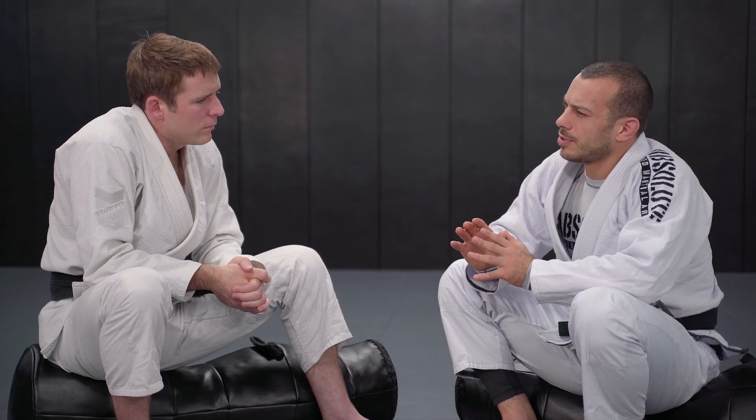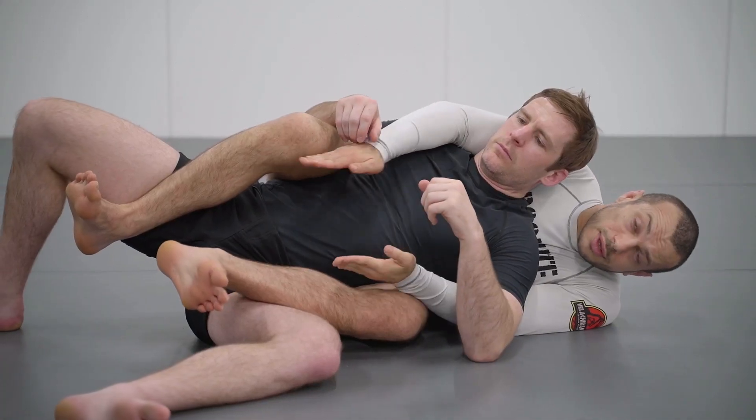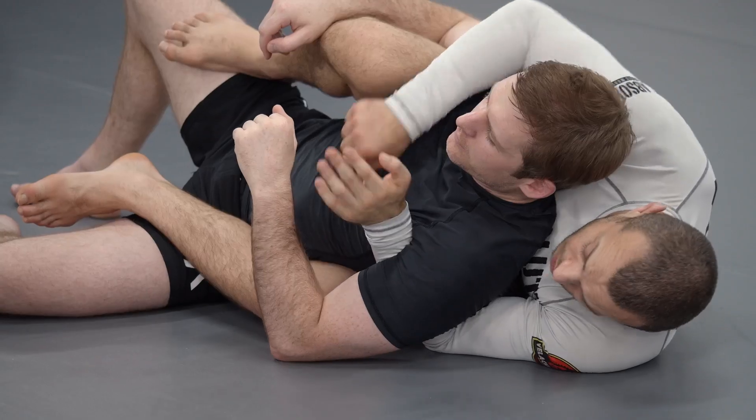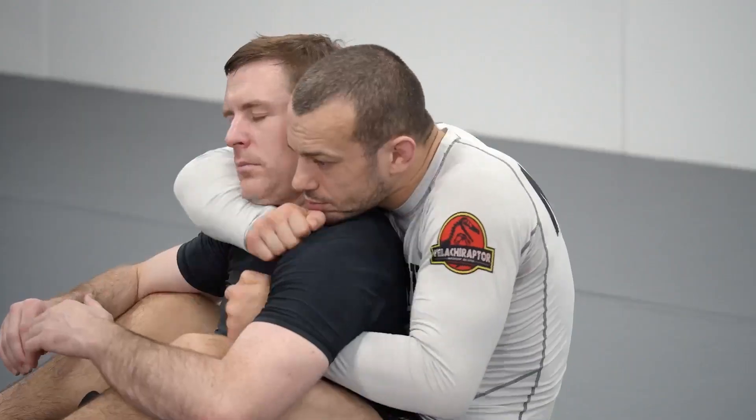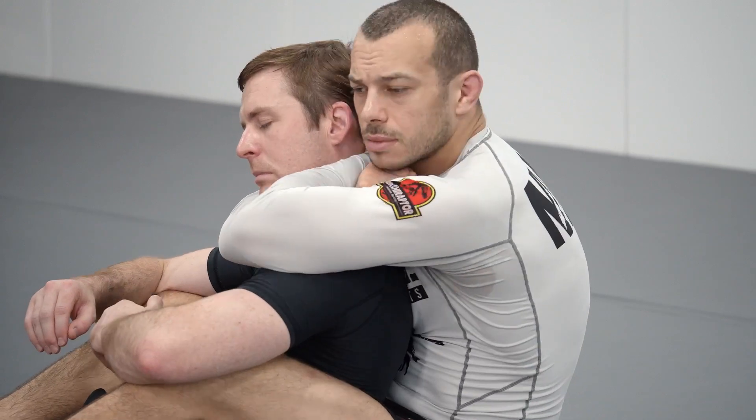Once we get the back, you want to put a big focus on making sure you can keep the back. It's really largely considered the best position in grappling — there's really no attack your opponent can do on you, and there's quite a high percentage of attacks you can do looking for chokes. So we're going to make sure we can hold the position first, talk about controlling the back, and then go through the most common submission in grappling, which is the rear naked choke.